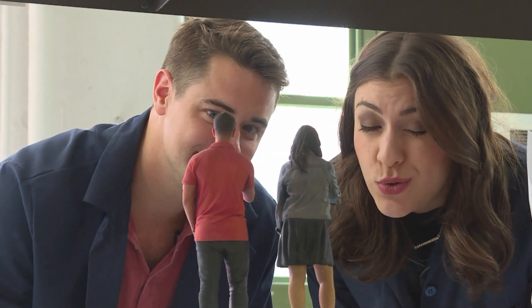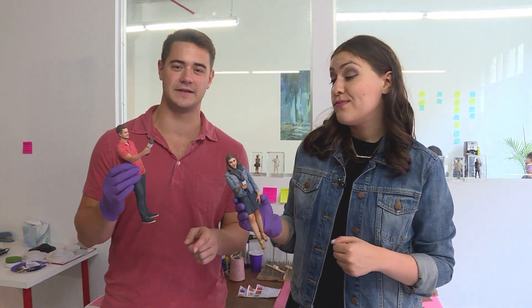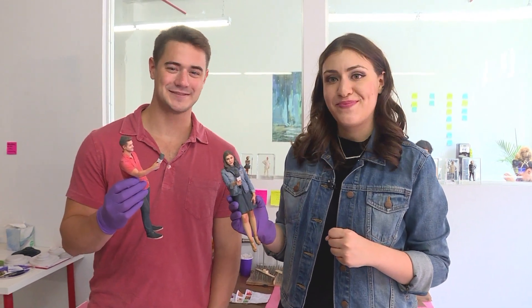Friendship goals! All right, so we just got our 3D selfies, and now we want to know what you guys think — are 3D selfies the next big thing? Head to ChannelOne.com to vote and leave us a comment, or send us a video response to MBT at ChannelOne.com. Let us know what pose you would strike. That's going to wrap it up for us today — we'll see you tomorrow.